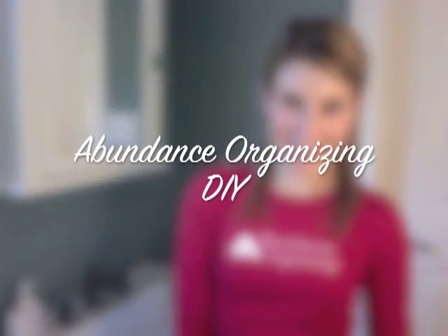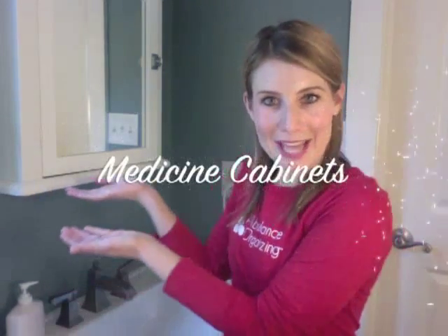Welcome to Abundance Organizing's do-it-yourself YouTube channel. My name is Suzanne and today's topic is bathroom medicine cabinets.